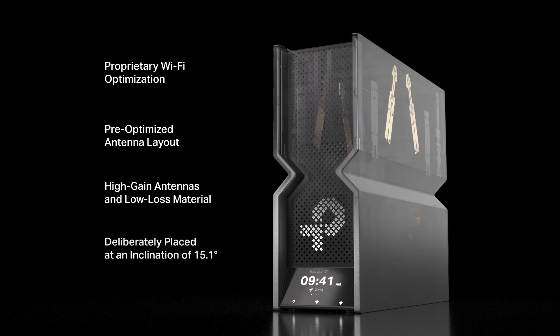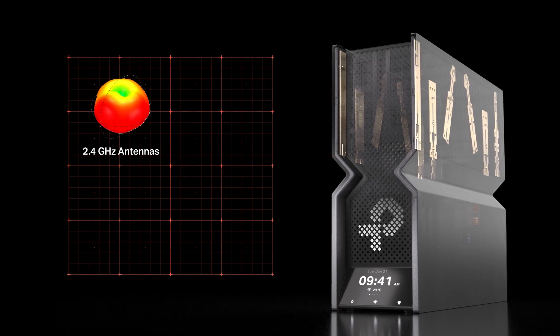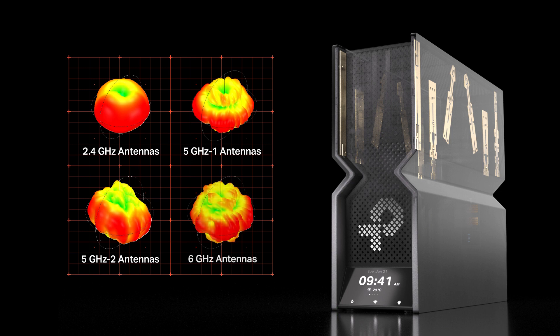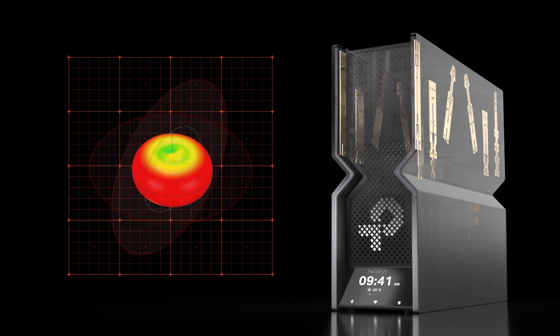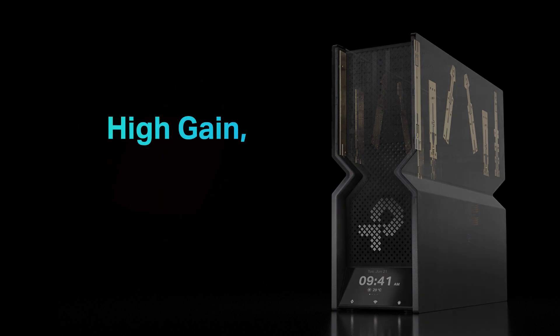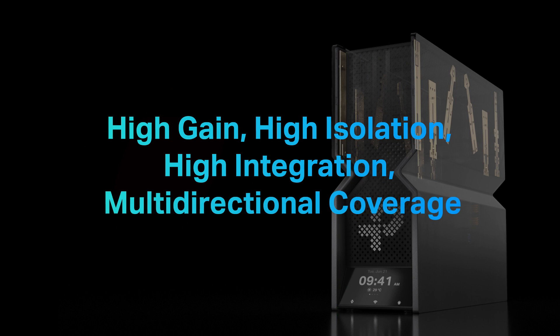The 5 GHz antennas are specially designed to be placed at an inclination of 15.1 degrees. The horizontal coverage of Wi-Fi is ensured, and the three-dimensional coverage of the antennas was also optimized. All of these designs achieve the effects of high-gain, high-isolation, high-integration, and multi-directional coverage.